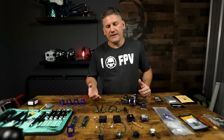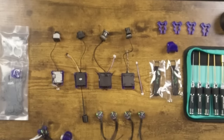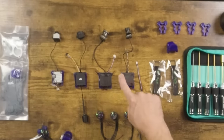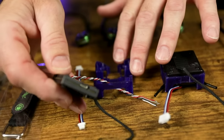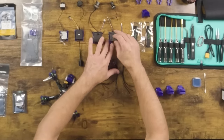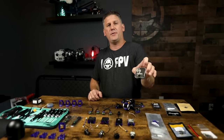Another optional accessory I've designed are couch mounts for different video systems. I've got couch mounts for the Walksnail V2, Moonlight, DJI Vista, and DJI O3, and they all have receiver mounts integrated underneath for easier installation. These mounts make the build process go much faster and also protect your video transmitter in the event of a crash. The flight controller I chose to use is the Diatone Mamba Mark IV.